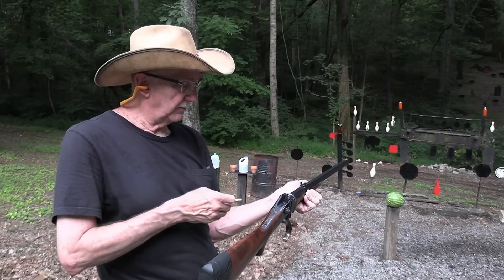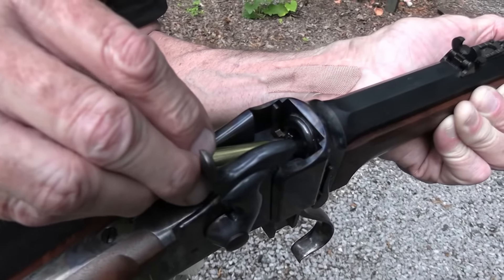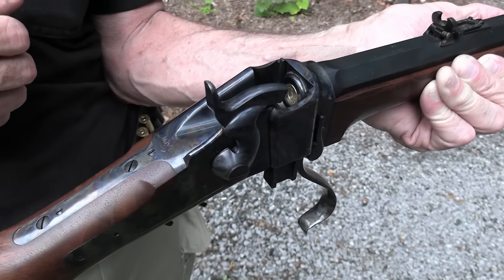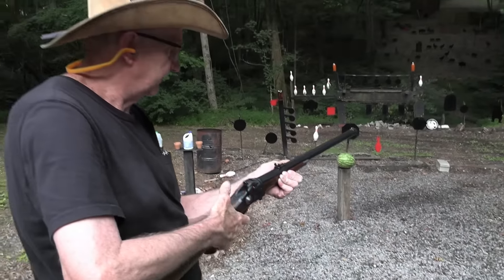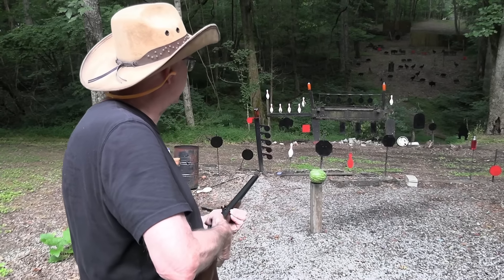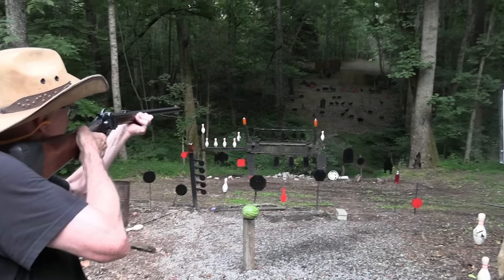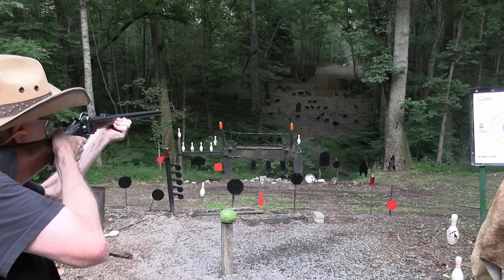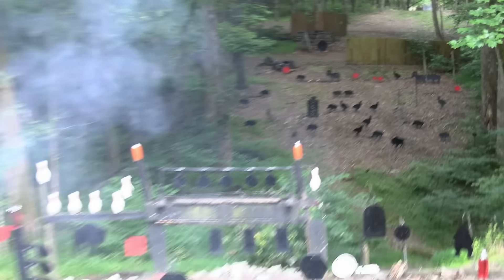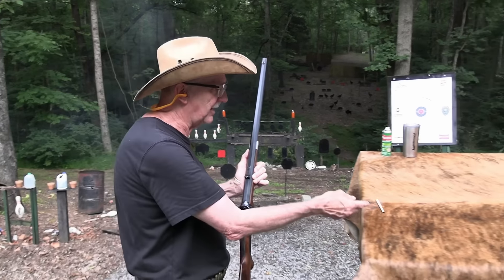Hickok45 here with Old Reliable — the 1874 Sharps, known by lots of names: Beecher's Bible, Poison Slinger, you name it. It was very reliable and it would sling some poison. It was used to hunt buffalo. We got a buffalo. That's the important thing — if we don't hit anything else, that's all that matters. This old buffalo rifle.